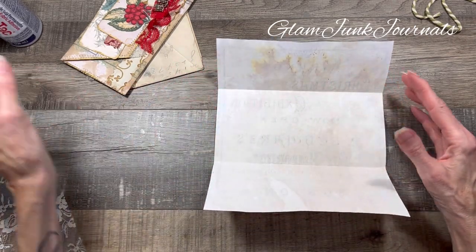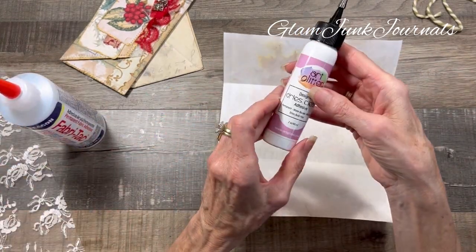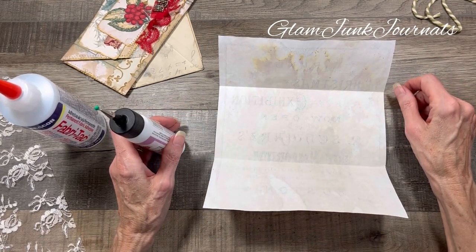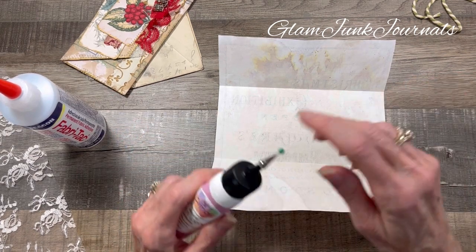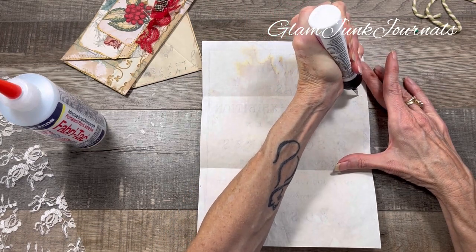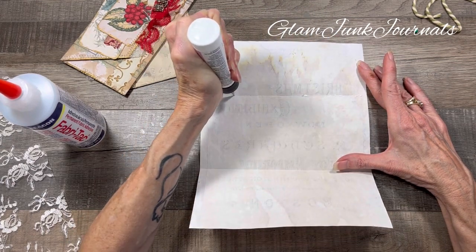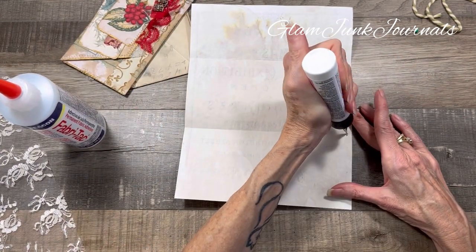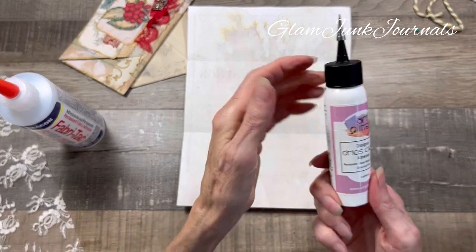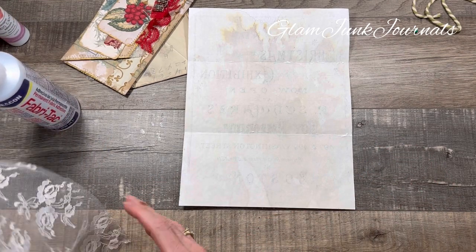You're going to take your glue and glue the lace on the interior. I would use either Fabri-Tac, Art Glitter Glue, or some sort of PVA glue. I don't think a glue stick would adhere the lace as well - you want something that will adhere lace to paper. So I'm going to take a fine line of Art Glitter Glue and go along the seam. A cool thing about Art Glitter Glue is it dries clear, and it has a fine tip on this so you can really be precise about where your glue ends up.